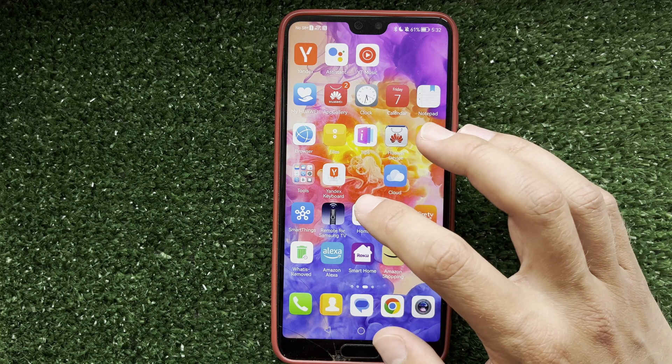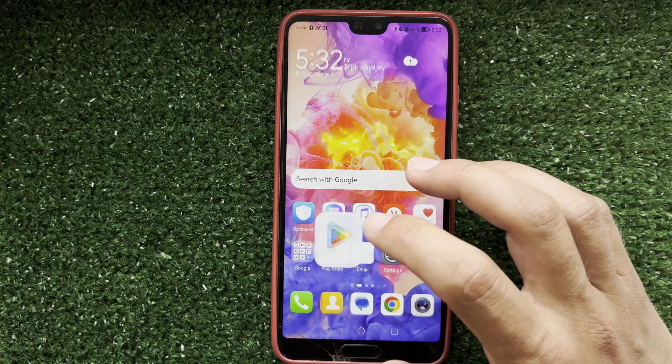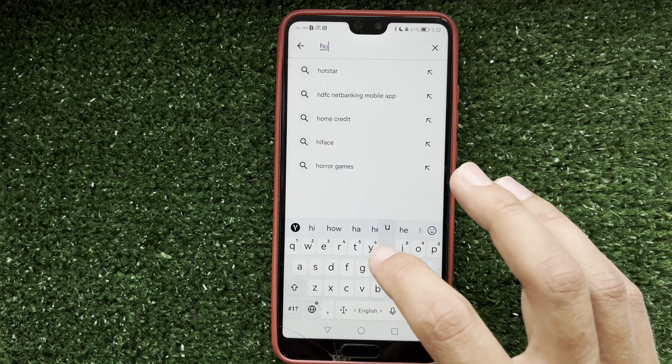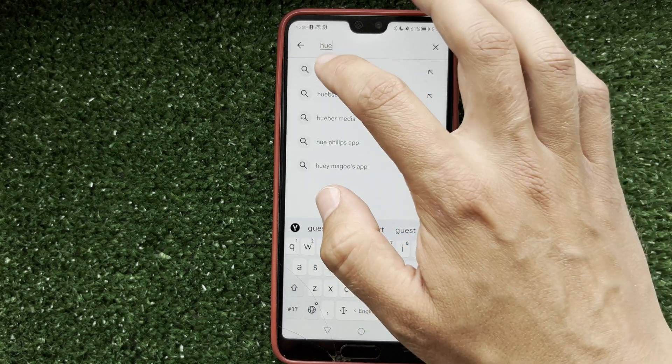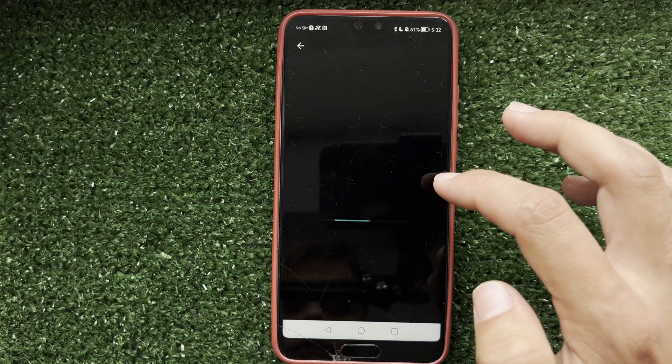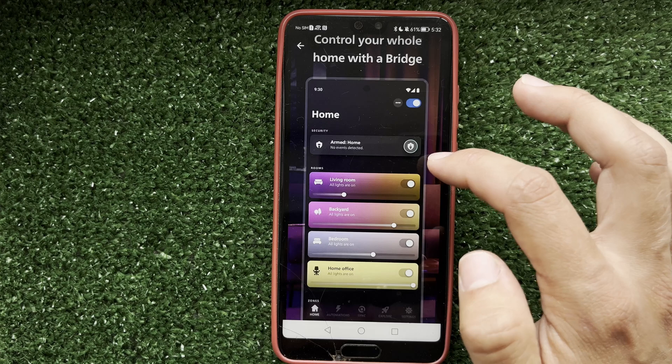Open App Store or Play Store. Find and install the Philips Hue app. Add your device to the Philips Hue app.